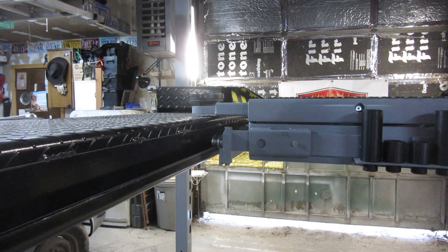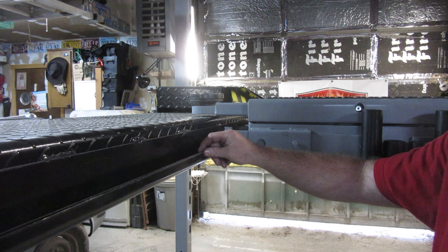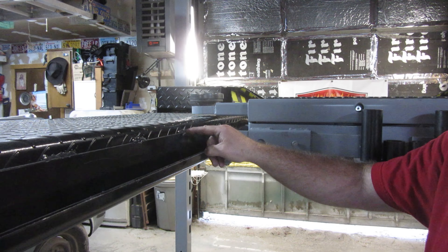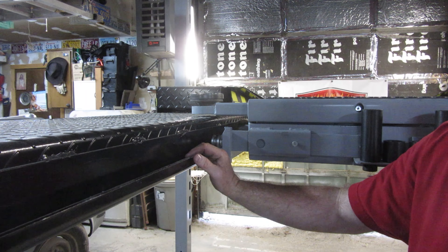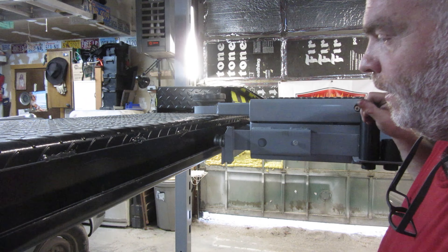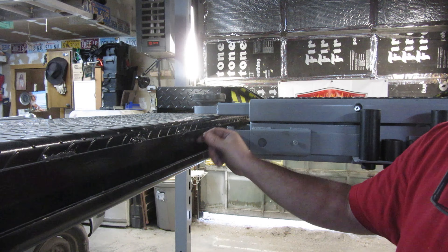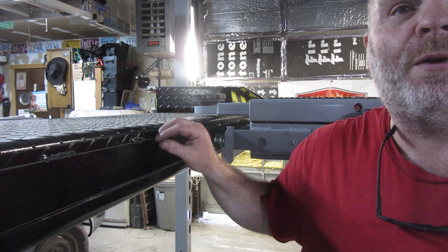The only other thing about this lift that I would call a little bit of a downfall is on the edges there's definitely a lip, and it can get kind of bumpy. There is a little bit of weld spatter in different areas where they didn't clean up after welding. But those are things that aren't a big deal — running this thing up and down quite a bit has pretty much knocked off anything I had a problem with.